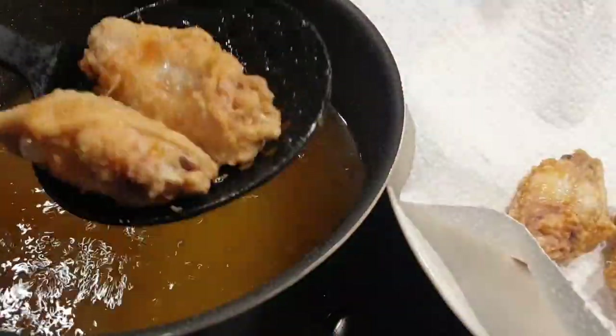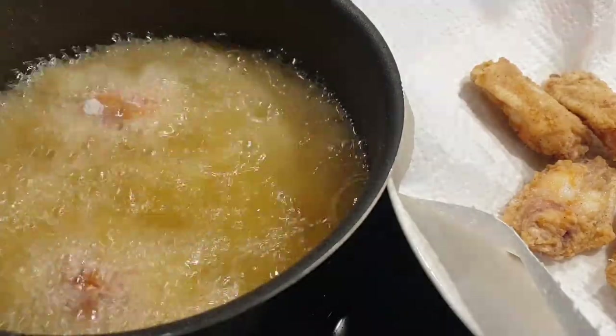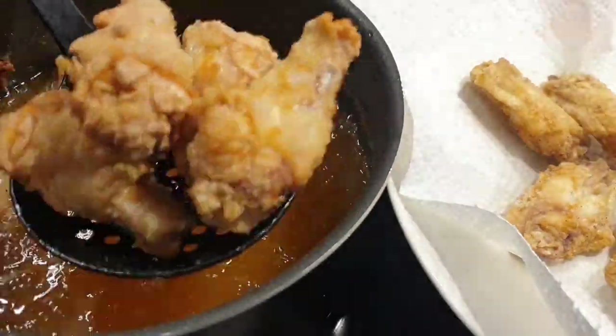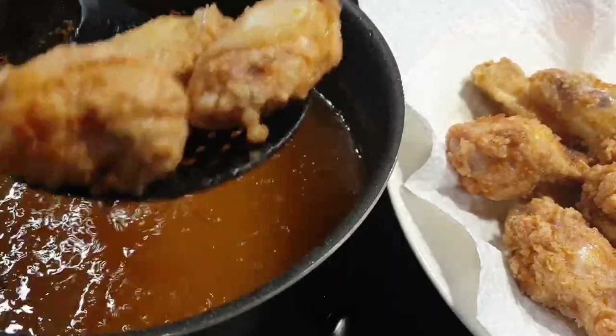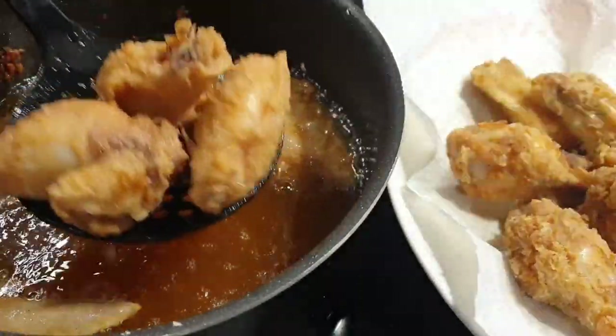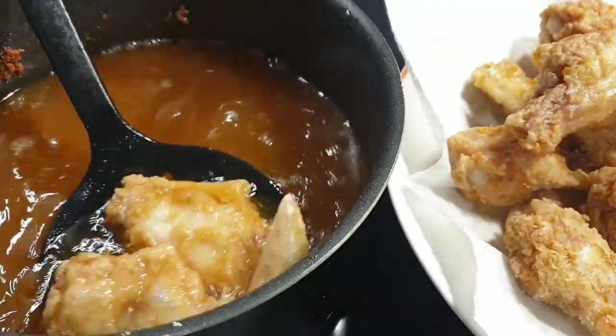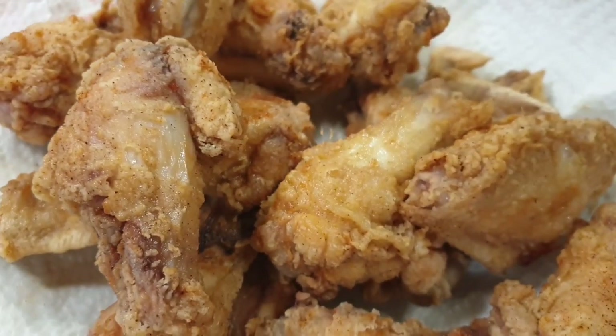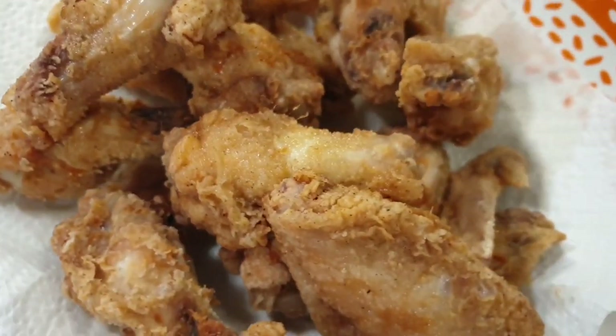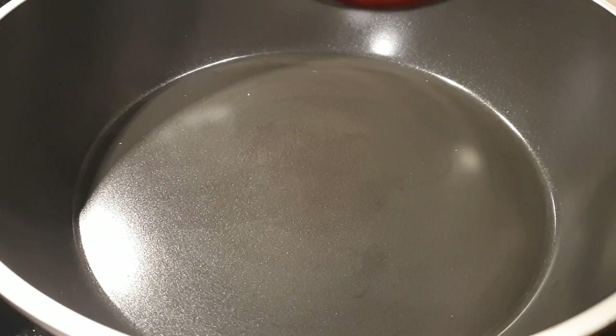Once your wings are well done, place them on a kitchen towel to drain the excess oil. Here are the wings — very crispy on the outside and juicy on the inside. You can even have a piece and enjoy.